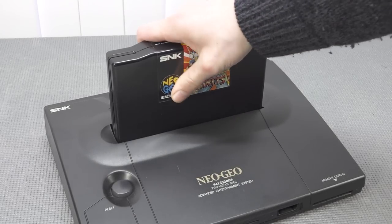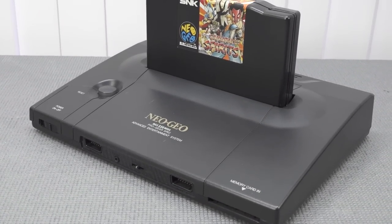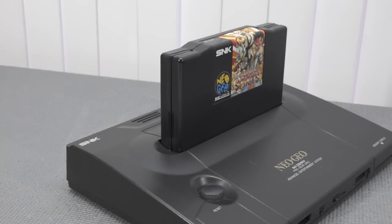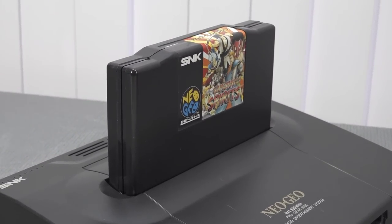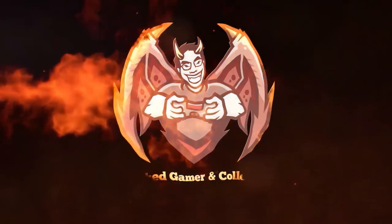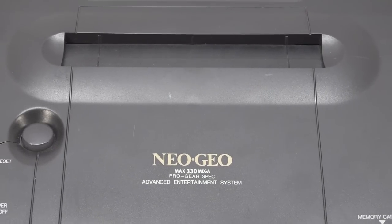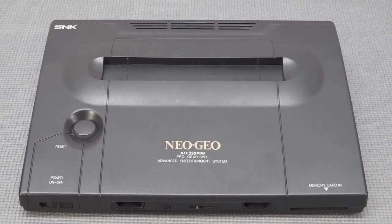Don't get me wrong, nowadays we can do a lot of cool things with the Neo Geo. This device hasn't been modded — I'd love to do that in the future with a different one — but I just want to keep it original and play some awesome arcade games. In my opinion, the Neo Geo is the holy grail of retro gaming. Welcome back to the channel! In this video I want to talk about the Neo Geo AES.